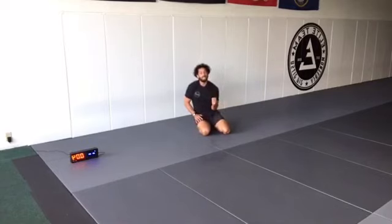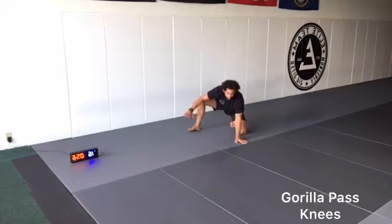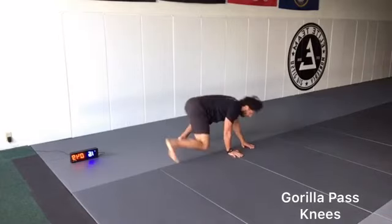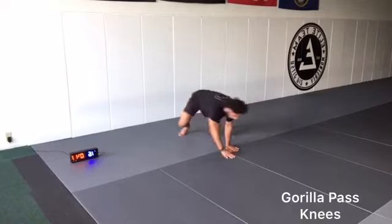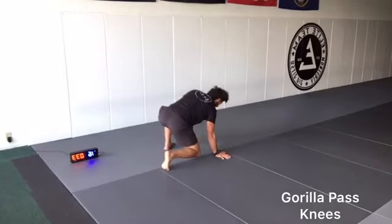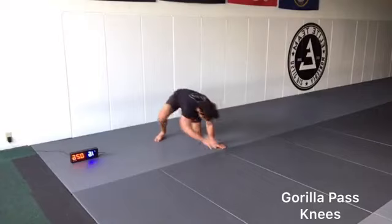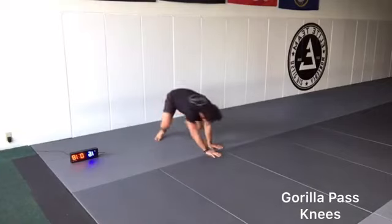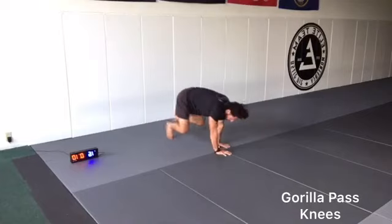We're going to do a gorilla pass from our knees — same movement as standing. We step up our left knee, plant the right hand, rotate. Now left knee's down, right knee's up, going back. Going 90 degrees back and forth. When my right hand is on the ground, my right knee is on the ground. Once you get the movement, we're keeping the knee off the ground. Let's go, 10 seconds.